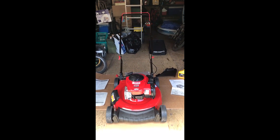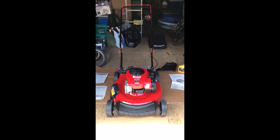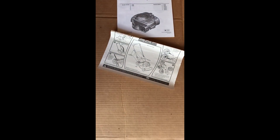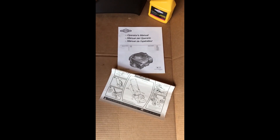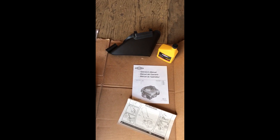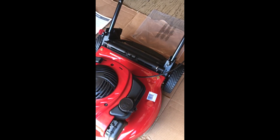I've got the new Troy-Built lawnmower put together here in the shed. They send very good instructions that are easy to follow. They send it with the side discharge, which I think is great because you can just mulch with it, do the side discharge, or bag it.